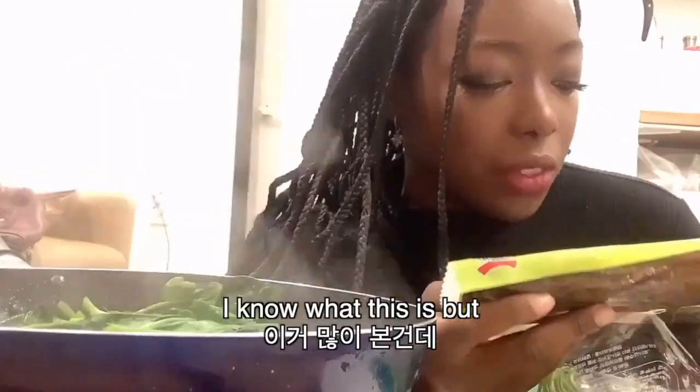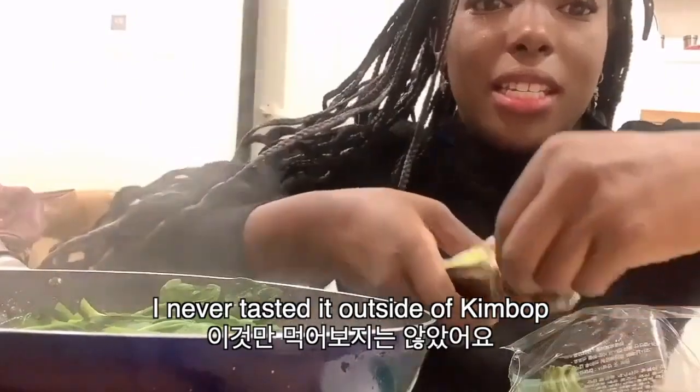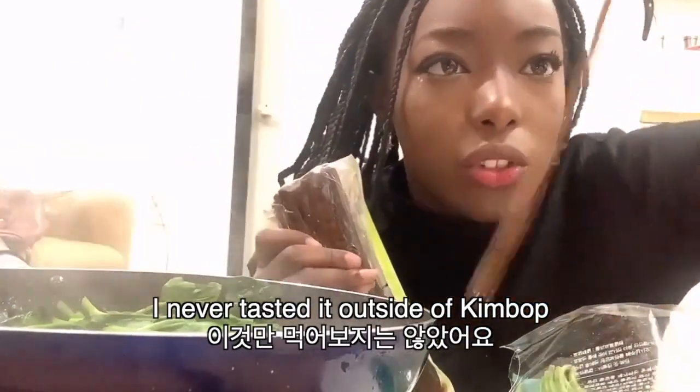I know what this is. I never thought about how it tastes. I never tasted it outside of kimbap like this. I don't know what this is in English — I'm gonna look it up later.